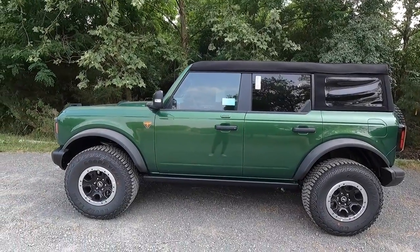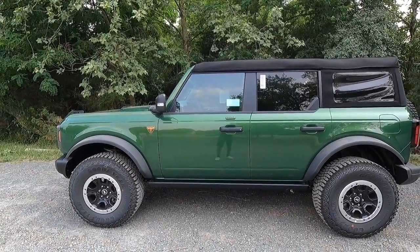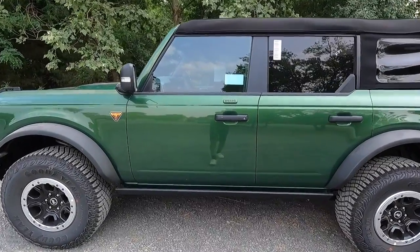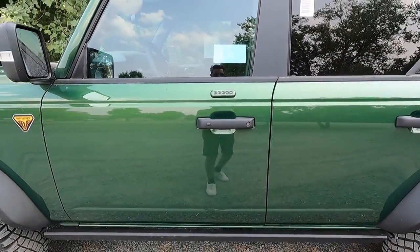As standard, you get a soft top with the four-door. You also obviously get removable doors — this is a Bronco after all — and you do get frameless windows with these doors. This particular one has been optioned with the $110 keypad. You also get satin black door handles with keyless access, though keep in mind that the keyless access functions are only on your front two doors.